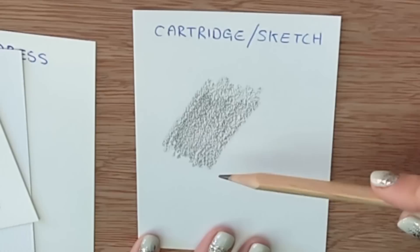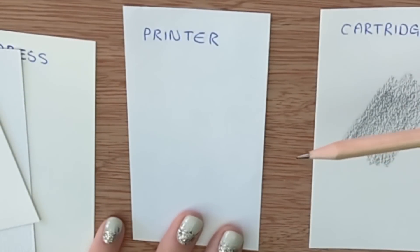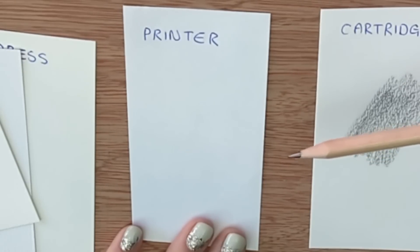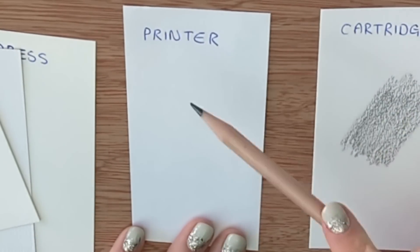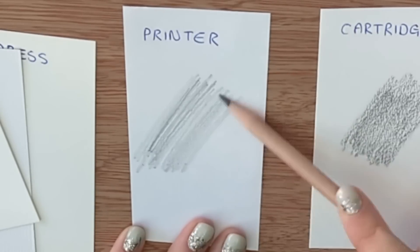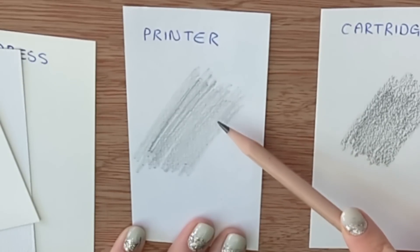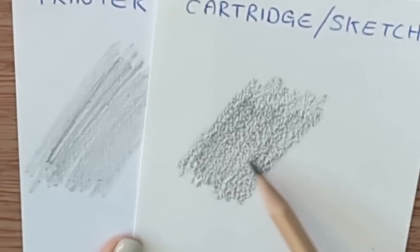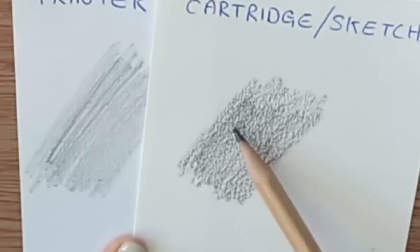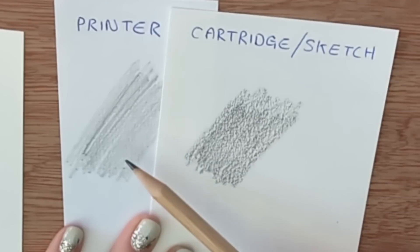Let's compare cartridge paper to printer paper. Very cheap printer paper - and you may have something similar if you buy a very cheap sketch pad - is overly thin and overly shiny. If your paper feels really smooth and almost like satin, that's not a good thing. You can see how much darker and how much more grain the cartridge paper has. I didn't press any harder, but because the thin shiny paper doesn't have much tooth, it's not grabbing the pencil and depositing it properly. So beware of paper that's too thin and too shiny.